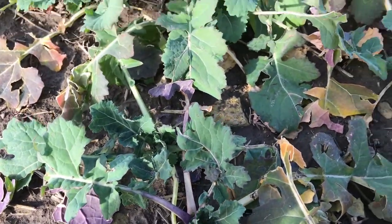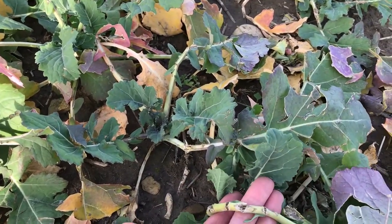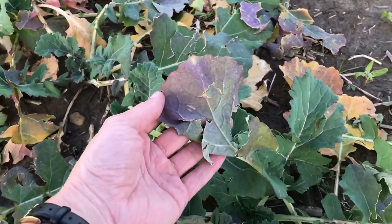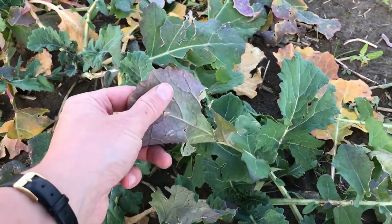Certainly these plants have had some stress and you can see mechanical damage to the leaves and leaf stalks. In fact, there was hail here that caused that damage, followed by cold weather, which can also contribute to purple coloring. So it's fairly clear what's happened here — there has been hail.